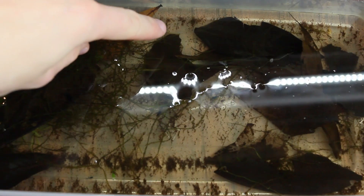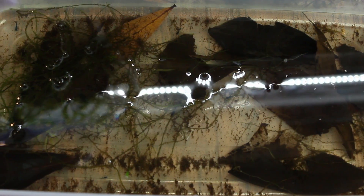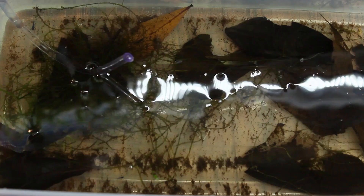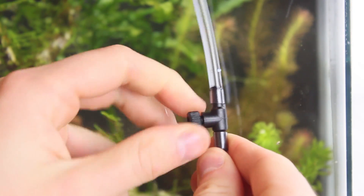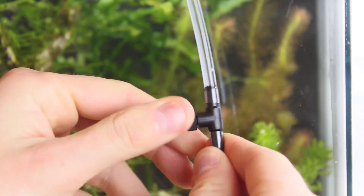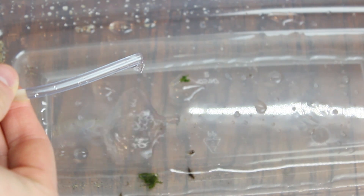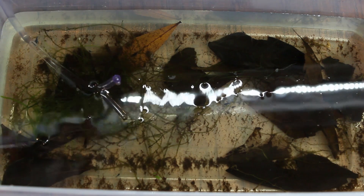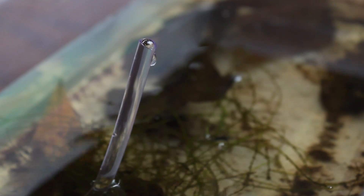However, the water parameters of their current setup are slightly more acidic than the new setup, so we're going to drip acclimate. I would have done this anyways because shrimp are fairly sensitive to abrupt changes in water parameters. To do so, I'm using an airline tube and a valve to slowly dilute the water that they are currently in with tank water. The valve will allow me to control the frequency of the drip and thus the speed at which they are acclimated. I set it up for a very slow drip that took about two hours to fill up their bin. I know that sounds like overkill, but slow dilution of water will make for a safe transition into the new aquarium and I don't want to take any chances.